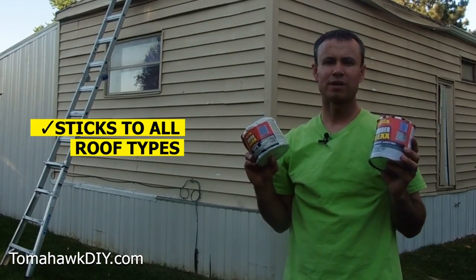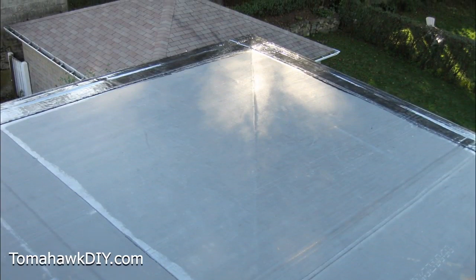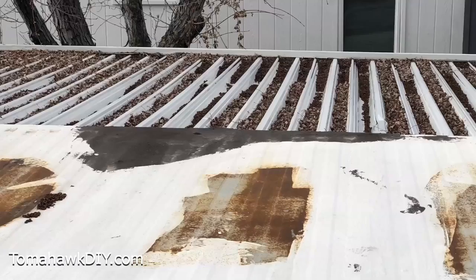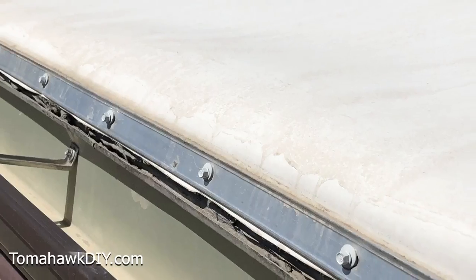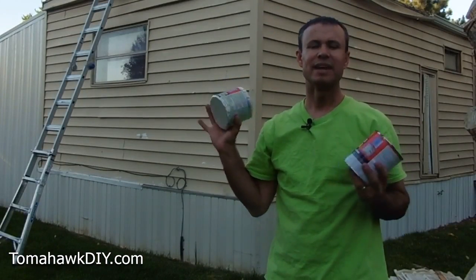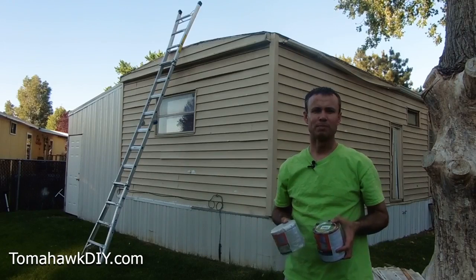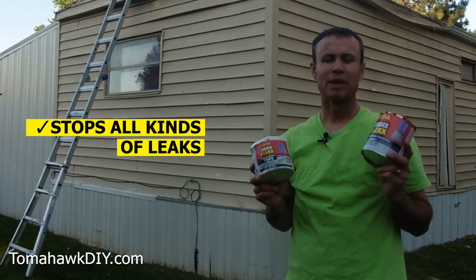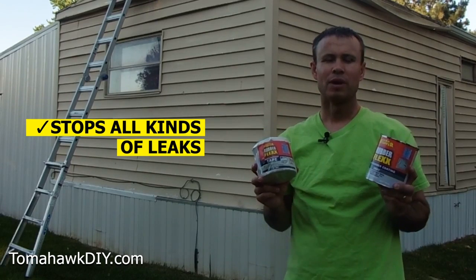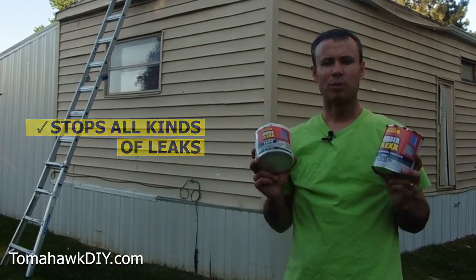One of the best things about this product is that it works on all roof types. It doesn't matter if you have a rubber roof, an asphalt roof, a metal roof, a membrane roof, or TPO membrane. These products will stick to and adhere to any of those roof types as long as you do the proper surface preparation. The rubber flex waterproof tape and rubber flex liquid coating are a universal leak stopping waterproof repair product.